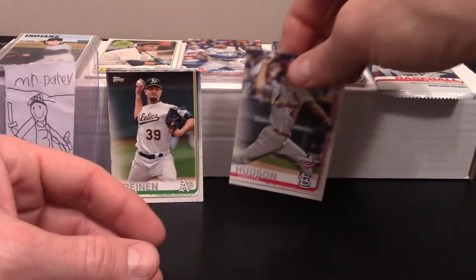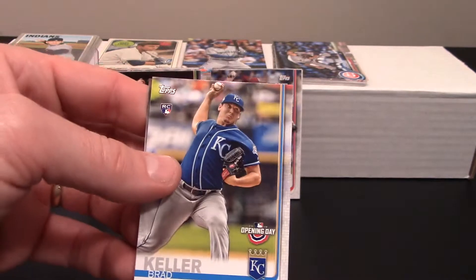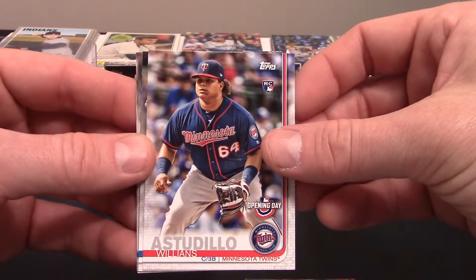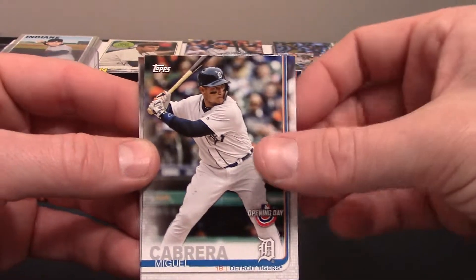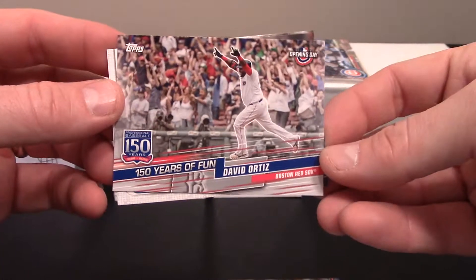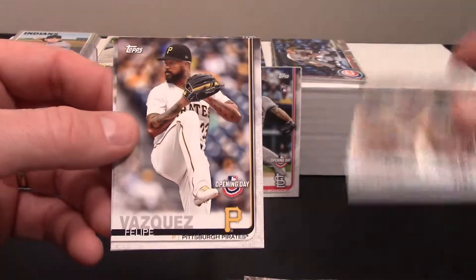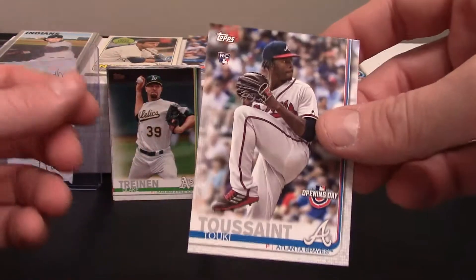Now we're going to open our free pack — hopefully this is the best one we get and we find something really cool to round the video out. We've got a Brad Keller, Williams Estadillo — I have trouble saying his name — Mickey Cabrera, a David Ortiz — pretty cool — Josh Hader, Philippe Vasquez, and a Tukey Toussaint rookie card.